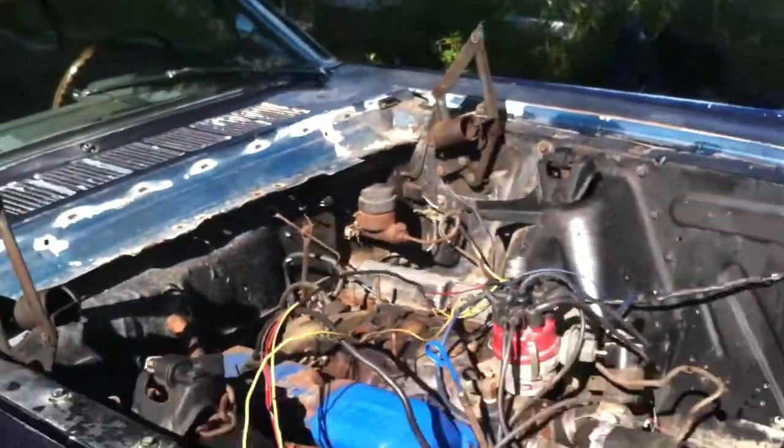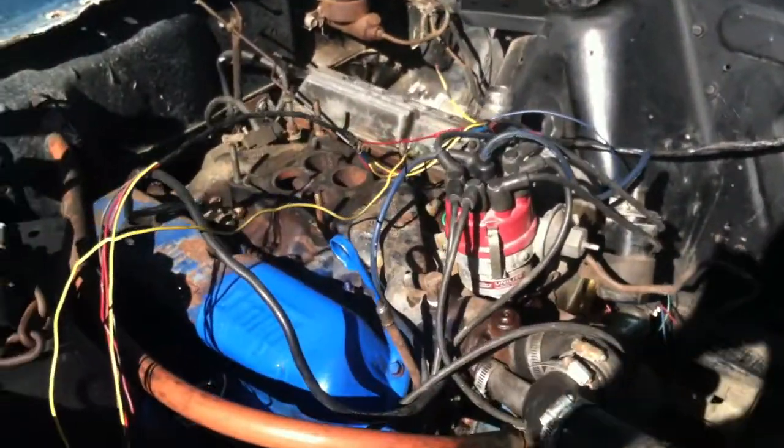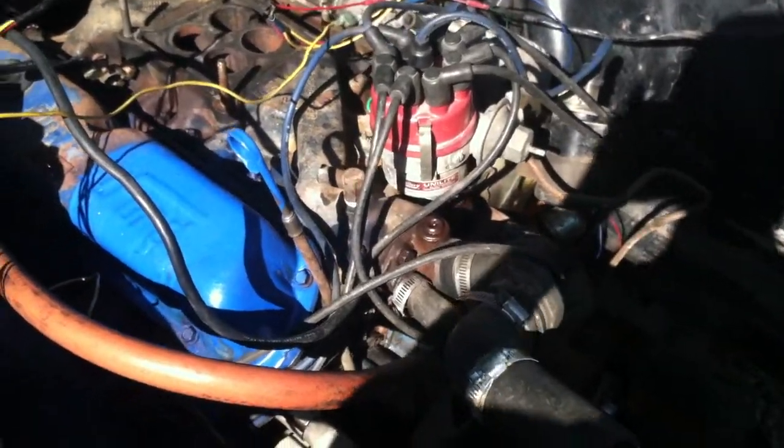Alright, well, quite a difference. This is the second real day of work on this car.